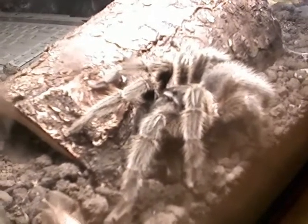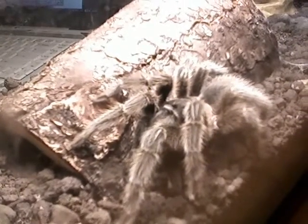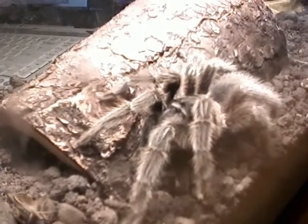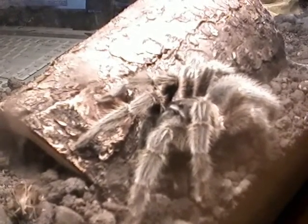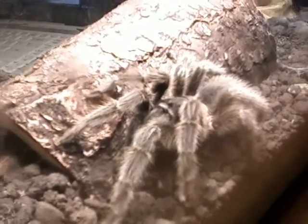These will burrow. I've got a half log in there, and it does sit in it from time to time. It will build a web on the ground — it's more of just a welcome mat to sense vibrations when crickets are walking around in there.